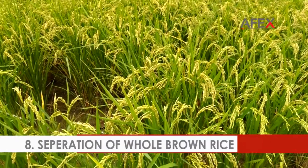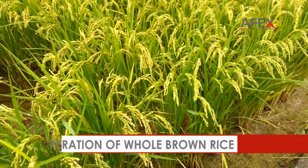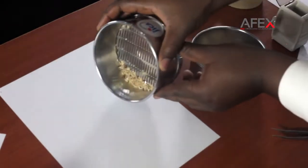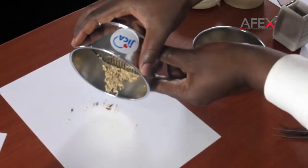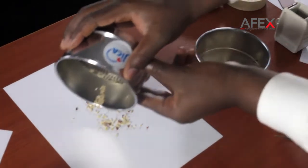Separation of whole brown rice. Brown rice which did not pass through the sieve may also contain broken grains. Manually separate whole brown rice from broken rice.